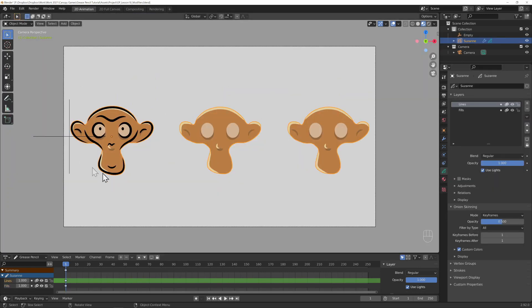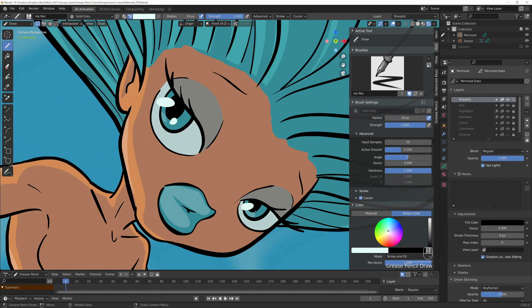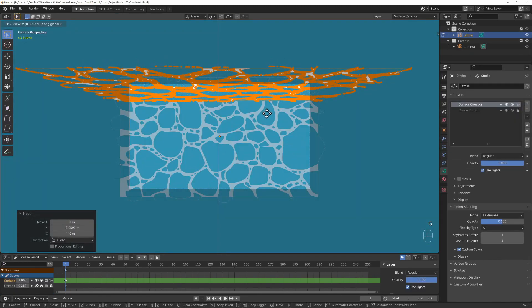Learning all about the materials and all the fun stuff you can do there. And in the end, you'll create this pretty looking mermaid. You'll also do a little bit of 3D stuff using the Grease Pencil and he'll discuss about lighting and so on and so forth. It is a pretty good course.